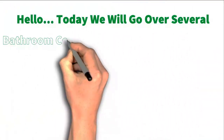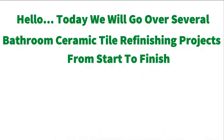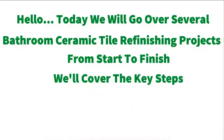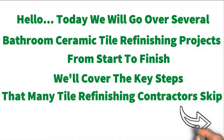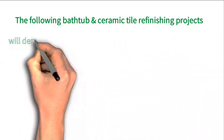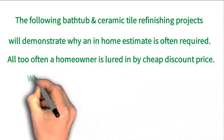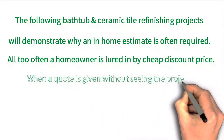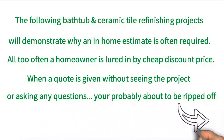Hello. Today we'll go over several bathroom ceramic tile refinishing projects from start to finish. We'll cover the key steps that many tile refinishing contractors skip. The following bathtub and ceramic tile refinishing projects will demonstrate why an in-home estimate is often required. All too often, a homeowner is lured in by a cheap discount price, and when a quote is given without seeing a project or asking any questions, you're probably about to be ripped off.